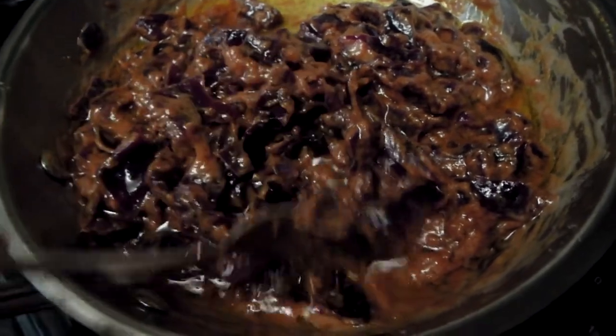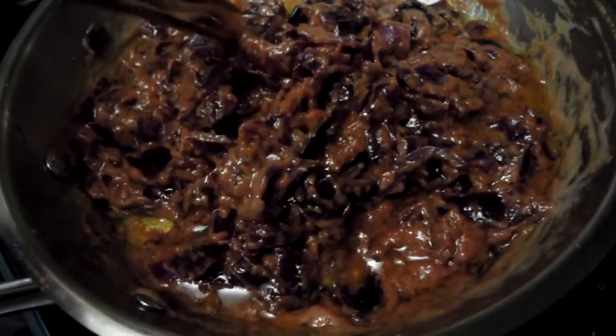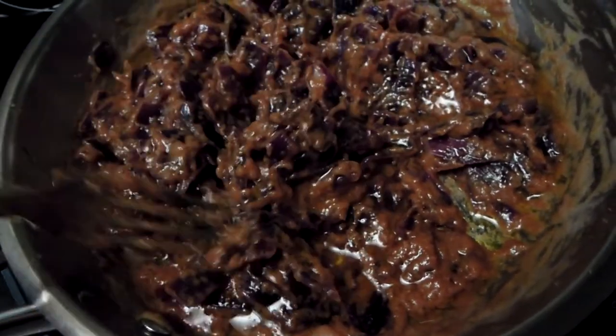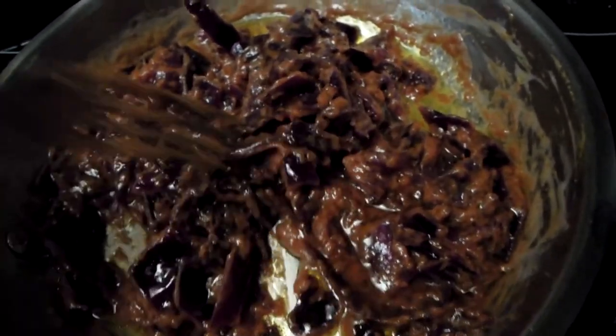Here's my curry — it's nearly there. My cabbage is already fairly tender, and I really like the color. Look, it's golden, brown, with purple-ish highlights. And you know what? I tried it — it's absolutely delicious. It tastes wonderful.